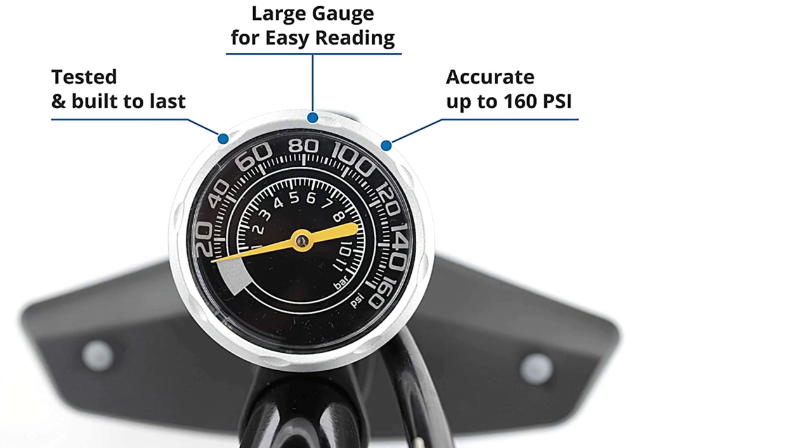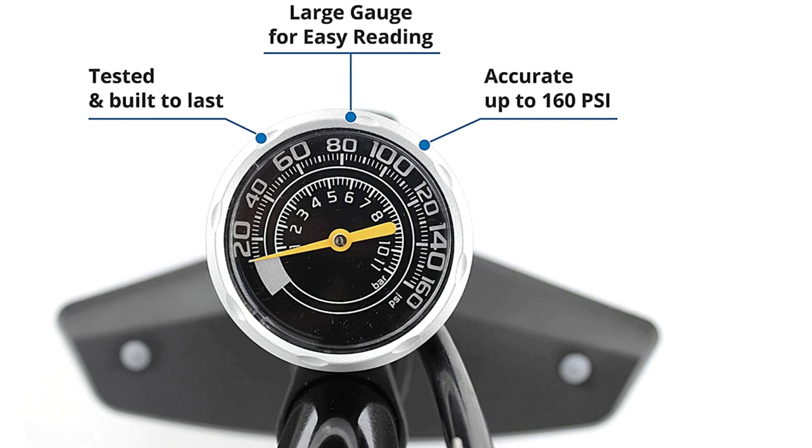Vibrella's performance bike pump is lightweight, has a large accurate gauge, and is designed for faster inflation.